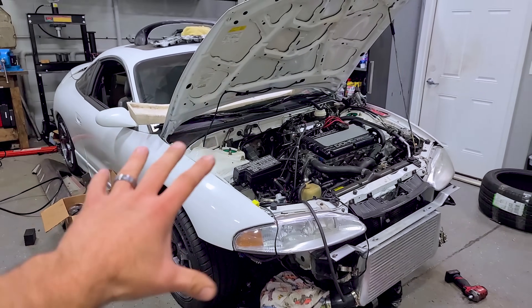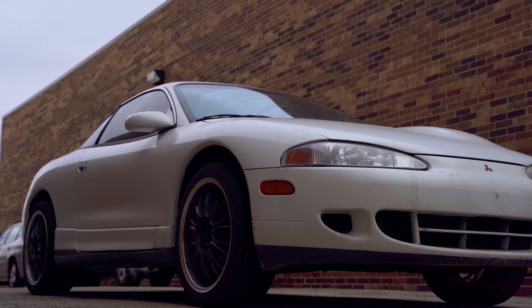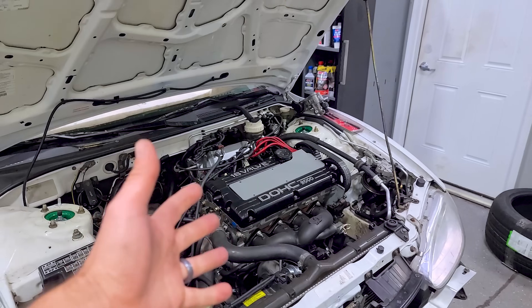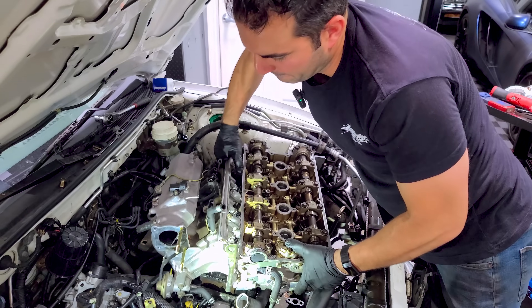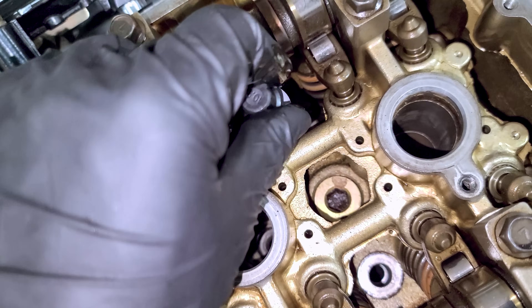My 1996 Eclipse GSX is theoretically a really cool car. I've only driven it a handful of times, but I've wanted one forever because they are turbocharged, all-wheel drive, manual transmission, and they look pretty cool. According to the internet, DSMs are one of those types of cars you don't want to fully fix because when you do, something else is just going to break. I did a timing belt job, and right after that the head gasket started leaking oil. So I removed the head, replaced the head gasket and bolts, and now I'm fighting a high idle issue.